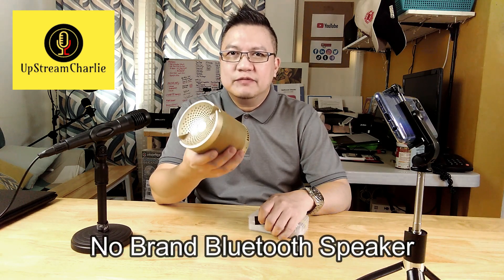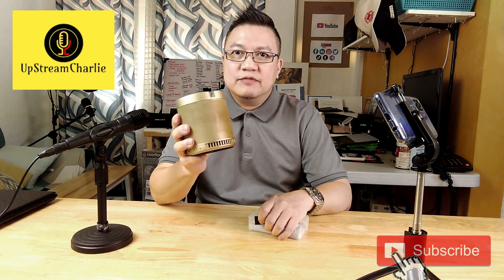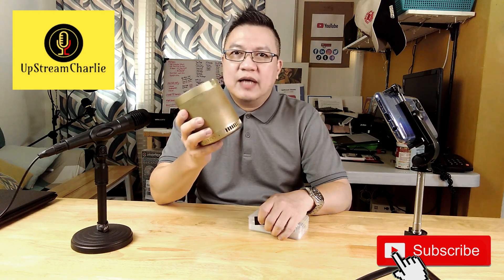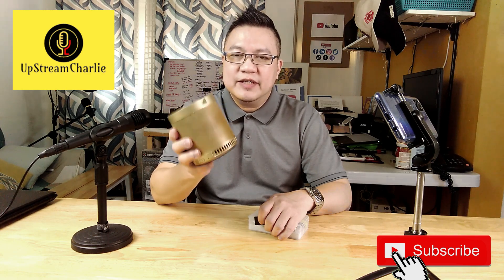I bought it in the streets of Manila in the Bacueta. It cost me around 500 pesos at that time. And believe it or not, the quality of this speaker is very good. It could reach high volumes and the sound output is still very good.